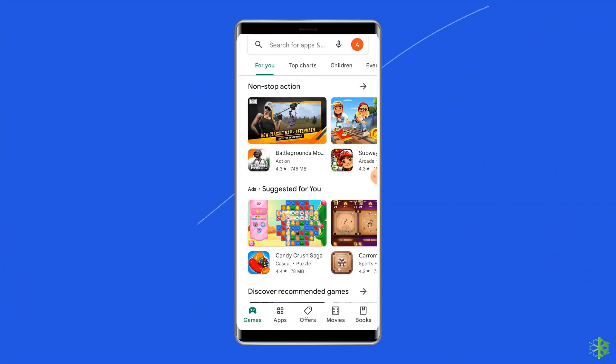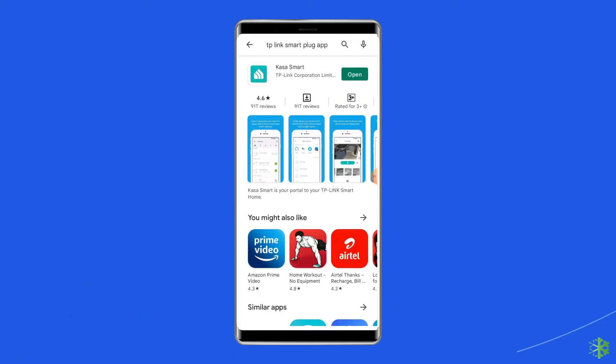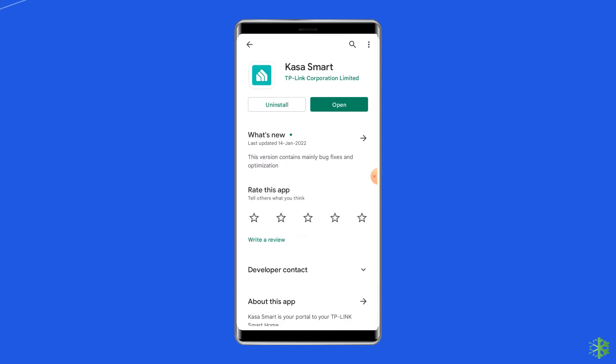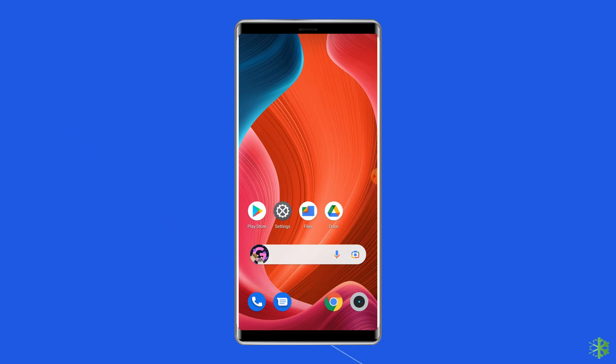To do that, open the Google Play Store and search for the TP-Link smart plug app. Tap on it and check if it is showing the update option. If yes, then tap on the Update button. Once the update is finished, restart your phone and try again to connect the TP-Link smart plug to the Wi-Fi.